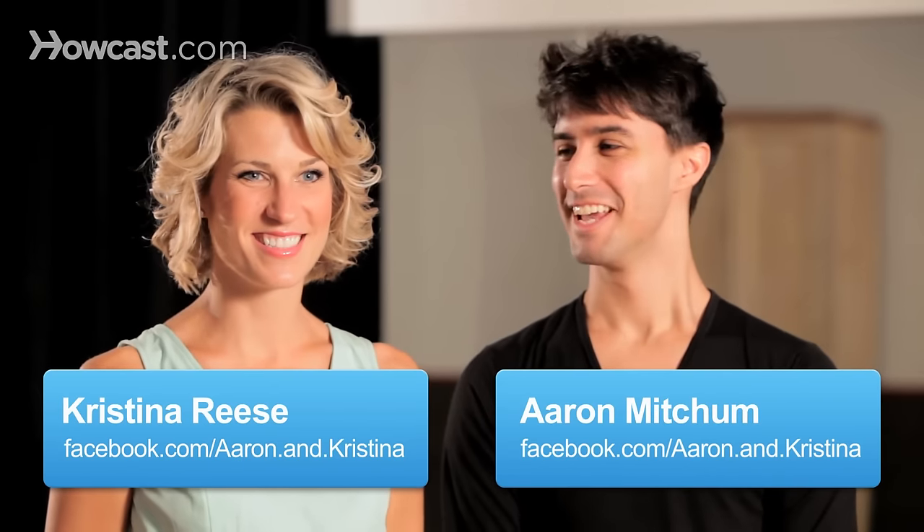Hey guys, it's Erin. And I'm Christina. We're professional dance instructors here in New York City, and today we're coming at you with a little dance we like to call the jive.